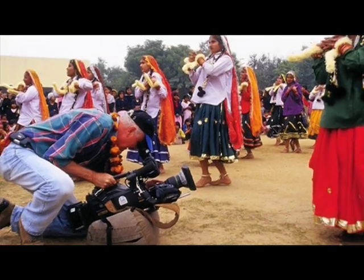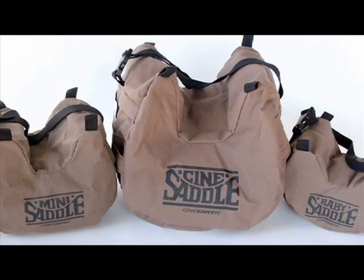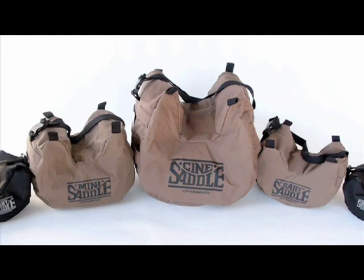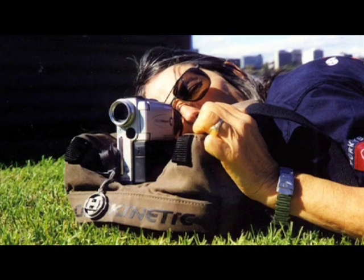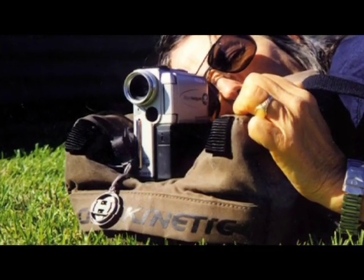Eventually we expanded the line and started doing smaller saddles to accommodate some of the pocket-sized cameras, the palm cameras, the mini-DV cameras. Now, with the current range of high-definition cameras in tiny little sizes, it's the perfect universal mount to have.